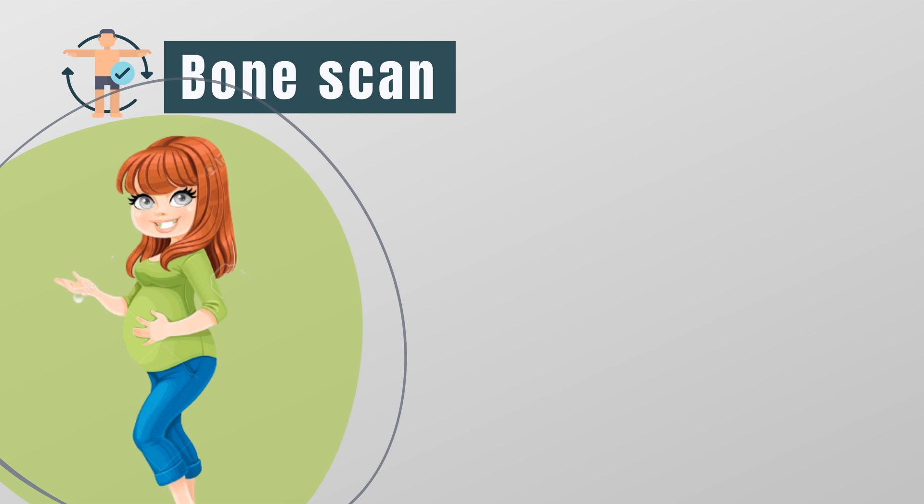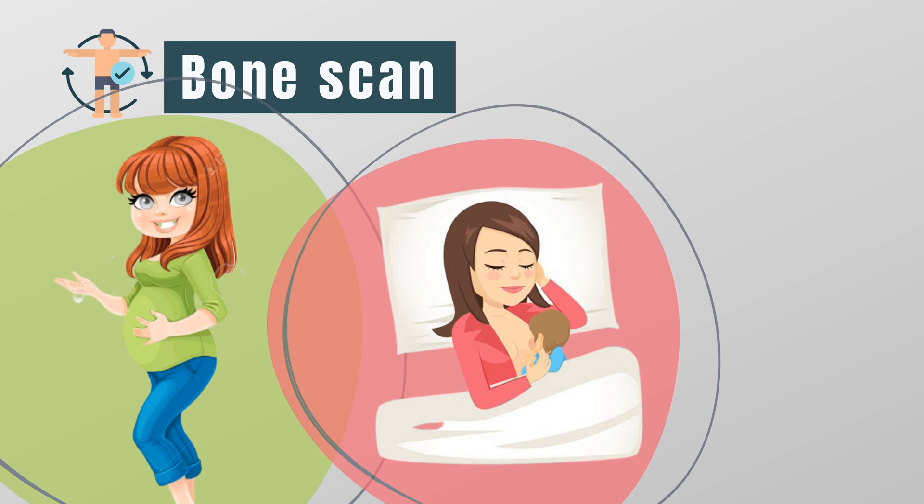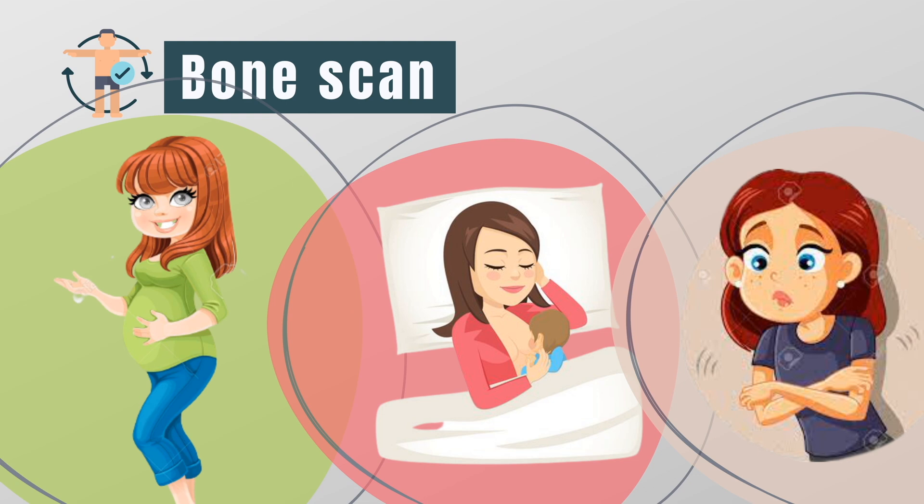So tell your doctor if you're pregnant or if you may be pregnant. Also, tell them if you're breastfeeding. Breastfeeding mothers may undergo the procedure but they will need to cease breastfeeding for 12 hours after the scan. And lastly, bone scans generally have no side effects. In very rare cases, allergic reactions to the injected chemical can happen.